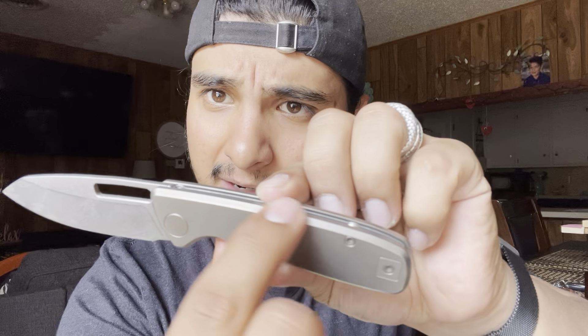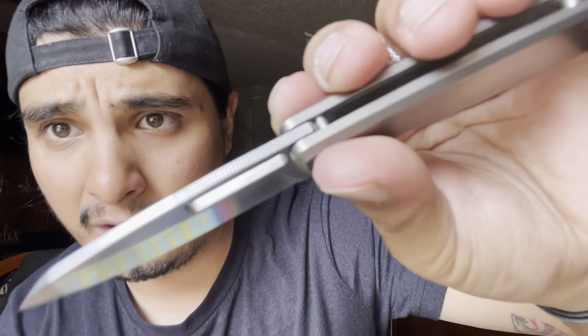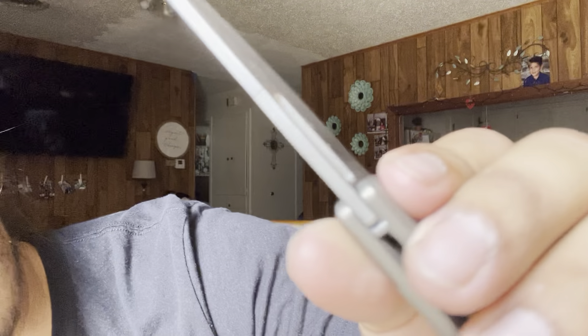You could easily go look at some Kizers or Civivis or something like that and pay upwards of $120 for Micarta style knives, and you're not going to get something that's this beautiful as far as deployment, blade shape, ergonomics — it's an ergonomic dream. It does have some chamfering here as well, so it's nice and rounded over — you're not getting any sharp points. The jimping is almost perfect for what it needs to be, not hard at all. And it's easy to deploy while wearing gloves, so that's another good thing.